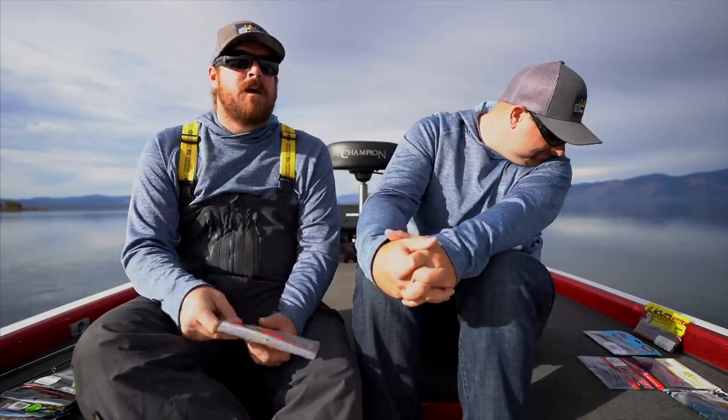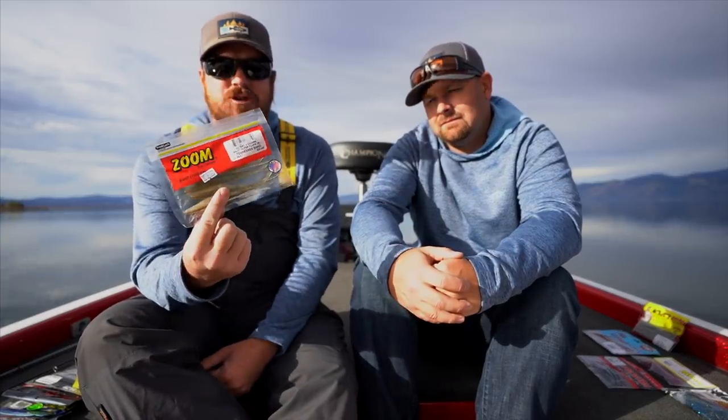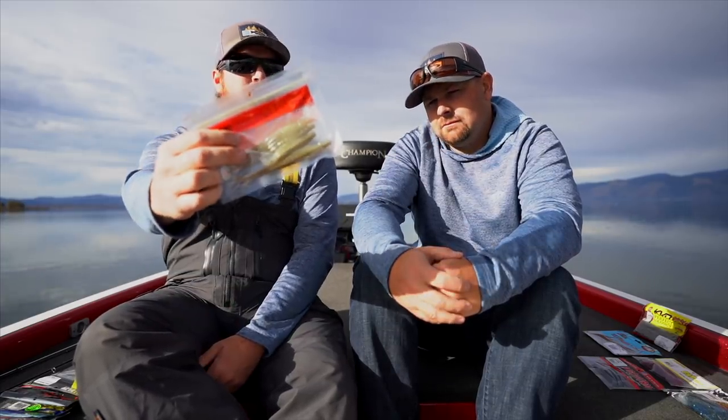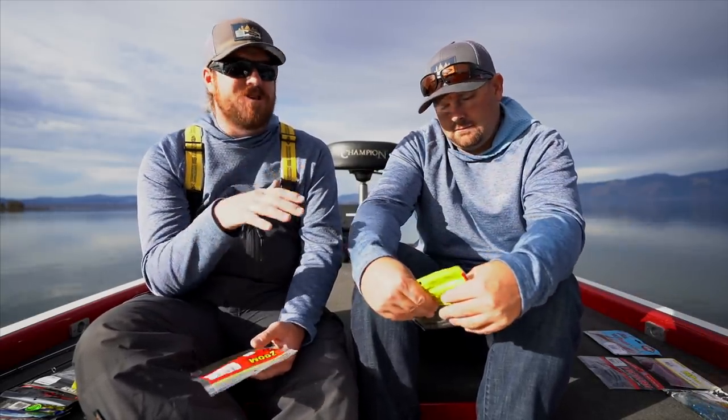Next: the Zoom Super Fluke. Not necessarily my favorite bait in the middle of December, although you can fish them slow and deep on a jig head. But another bait that you truly don't leave home without. You can fish it as a topwater, reactive subsurface, or slow fish it like a Senko and just let it drop. So many different things you can do with them. And just like a Senko, they're pretty inexpensive — stock up on a pack or two, especially on sale. One of my favorite colors that I've recently fallen in love with is Tennessee Shad, which is super universal and just works everywhere.